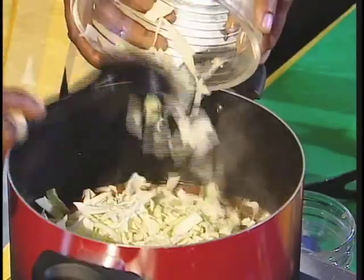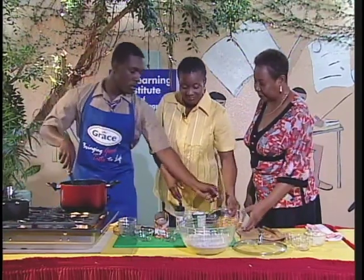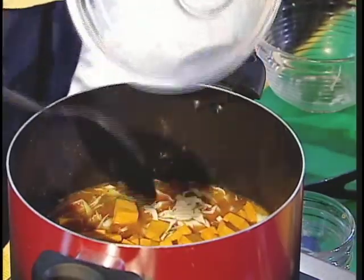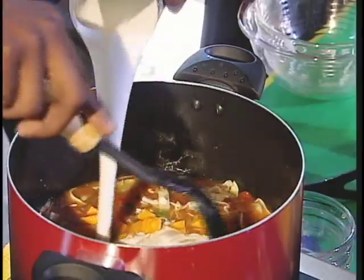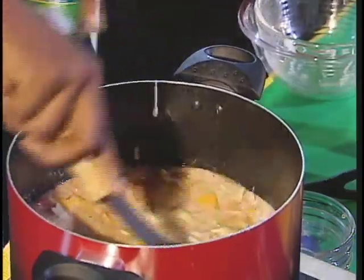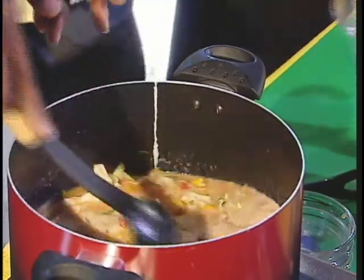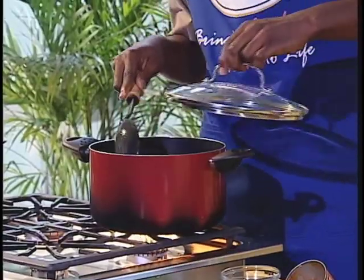Add about three cups of boiling water. We're going to add our cabbage. Yes, or pumpkin. He's making use of the vegetables — fresh vegetables, yes. Add our Grace coconut milk. Okay. I'm going to leave this for a while to come to a boil.